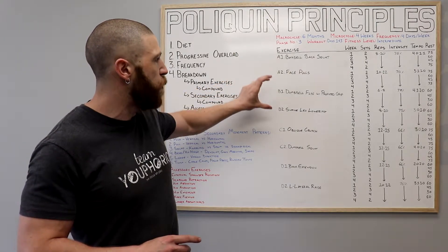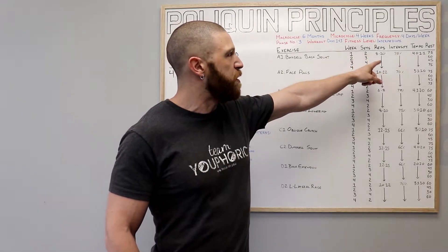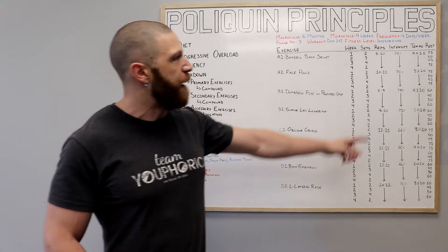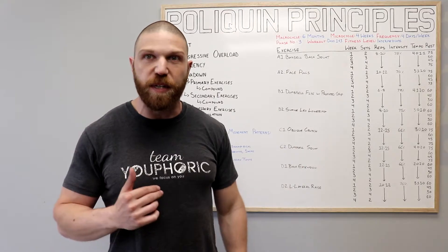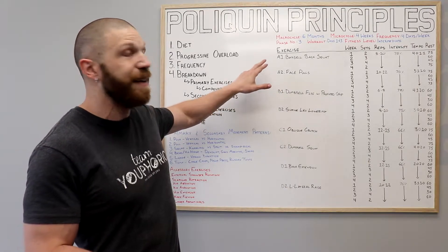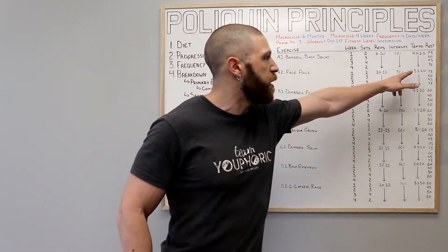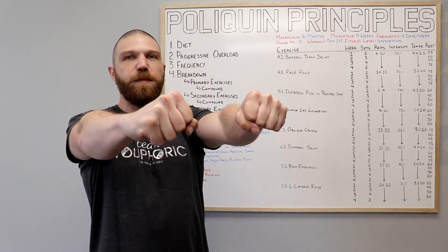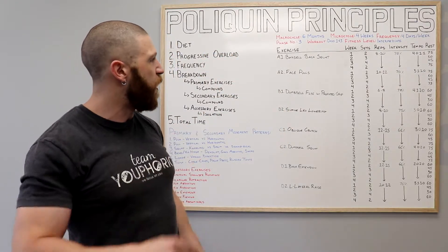Everything is performed as supersets. For your A grouping, you're going to do the barbell back squat, performing eight to ten repetitions using 75% of your one repetition maximum, at a 4-0-1-1 tempo — lower down for four seconds, immediately come up for one second, and pause for one second at the top. Then you move on to the face pulls, also supersetted, performing ten to twelve repetitions using 70% of your one rep max, following a 3-1-1-0 tempo — release for three seconds, hold the lengthened position for one second, then pull for one second.